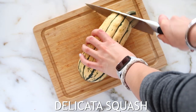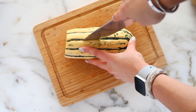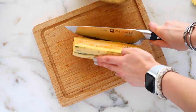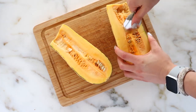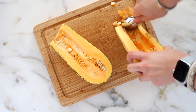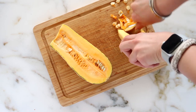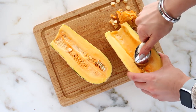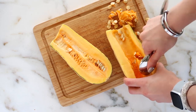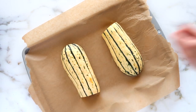I'm using a delicata squash here, but you can definitely use any kind of squash you find at your grocery store — whether that's butternut, acorn, or even honey nut. Go ahead and cut it in half and scrape out any seeds. The great thing about consuming squash is that all those wonderful orange colors are loaded with beta carotene, which helps support your immune system and your eyes.